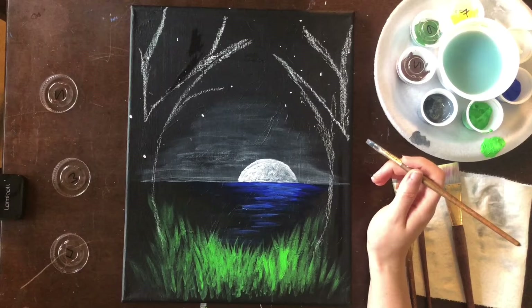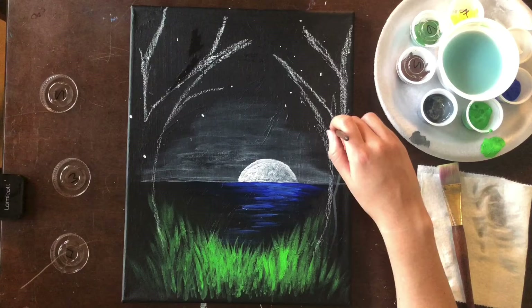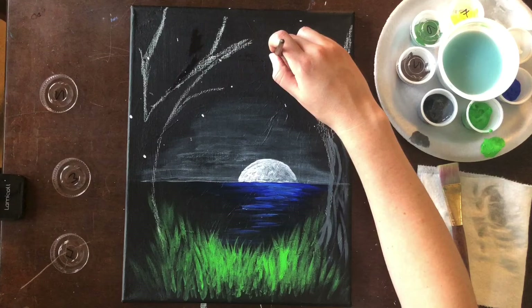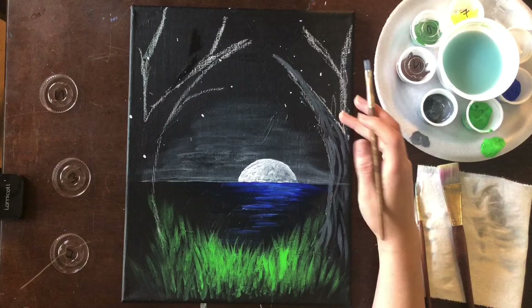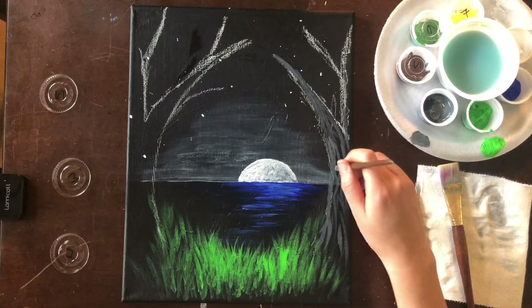We're going to use this brush to paint on the texture of our tree. You're going to let some of the black show through and paint on lots of curvy lines, making sure you're covering up your chalk as you go. I am starting at the tip of the branch and working my way into the tree trunk. The actual branch itself can be just thick heavy gray paint, but as you get to the tree trunk you want to create that texture.